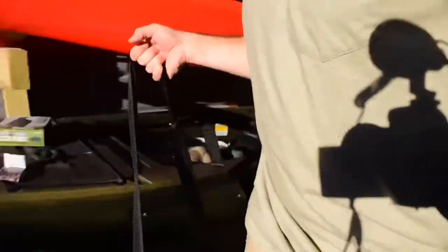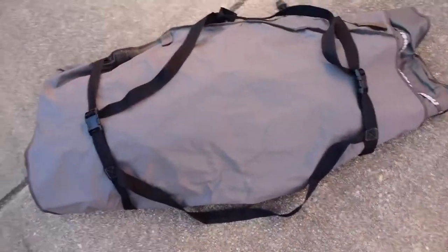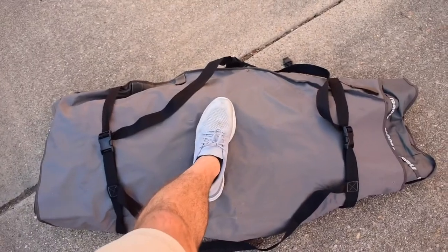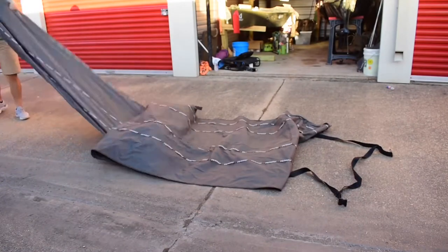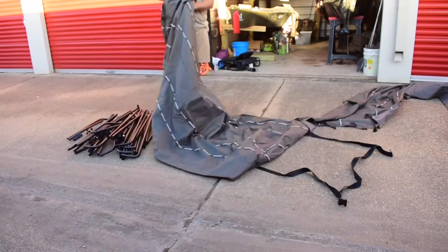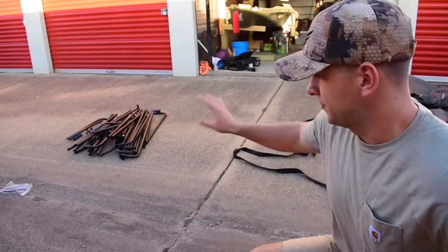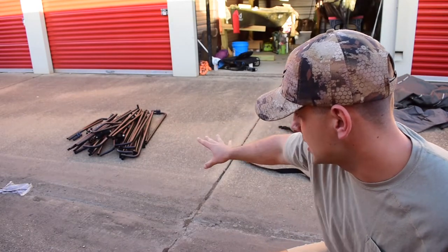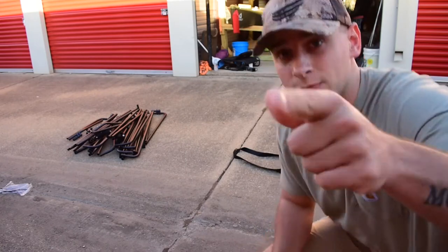There it is — that's about how big it is all folded up. Not a big blind; it doesn't take up a whole lot of space. Once you tear it down, you've got all your pipes and sticks that roll up together inside the blind. We'll talk about that in a minute.